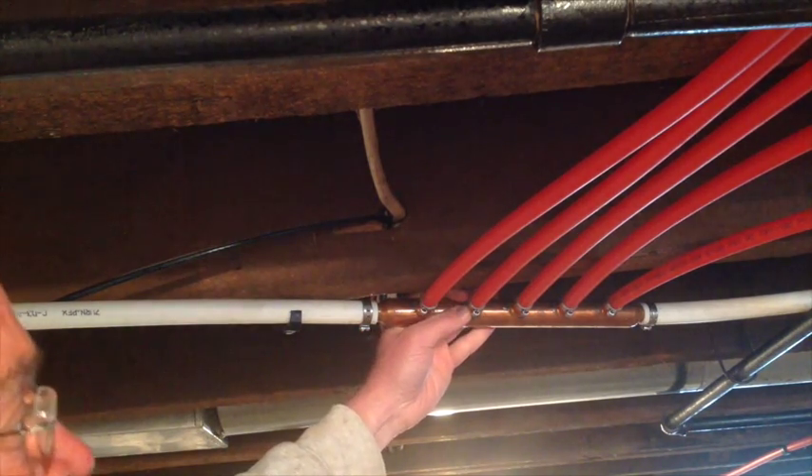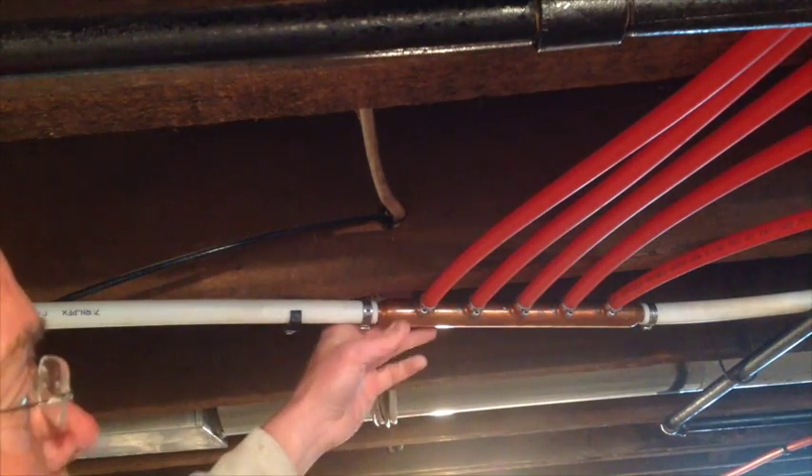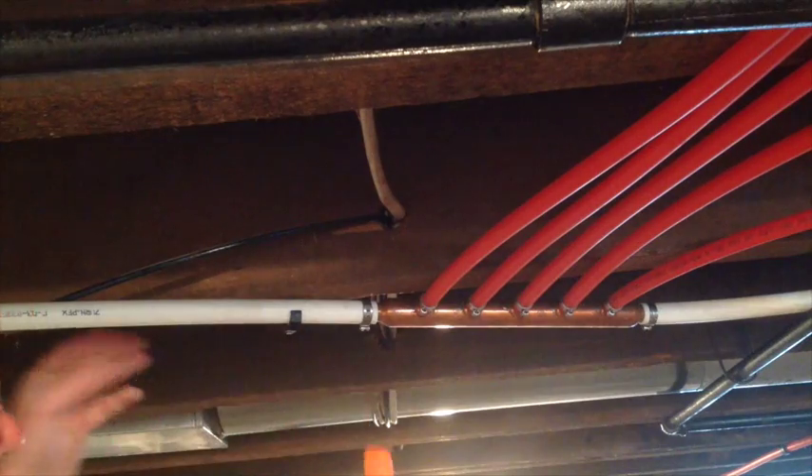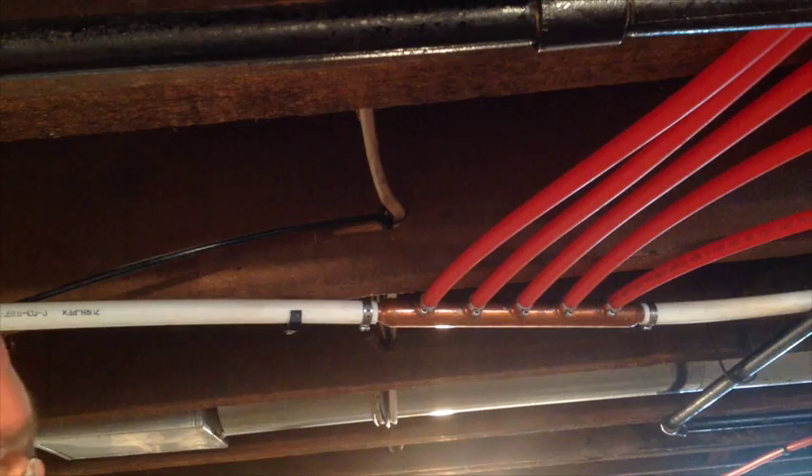You can get these in plastic as well as copper. Some of the nice things about the plastic ones are they do have shutoffs on them if you want to have a shutoff at the manifold. In this case, I want to have a shutoff at each device so that if there's a problem, you can shut the device off and not the water to the entire house.